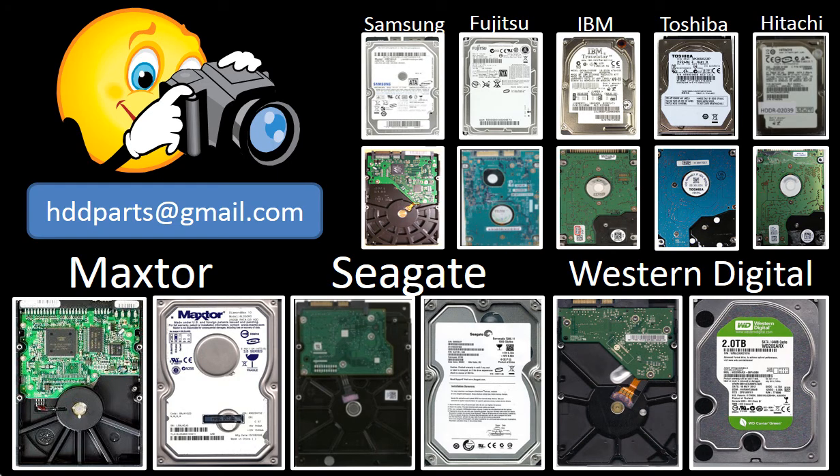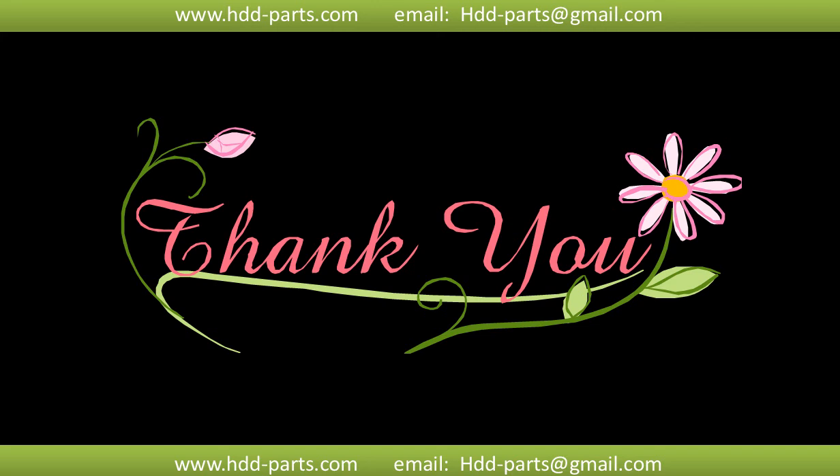We carry old brand name hard drive PCB boards. If you cannot find the correct donor board or have other questions, you may take pictures of the hard drive and the PCB board and email them to us. We will find the correct donor board or the best solution for you. Thank you so much for taking your precious time to watch my video. Any comments are really appreciated. If this video was a little bit of help, could you please click like to support me? Thank you again. Bye.